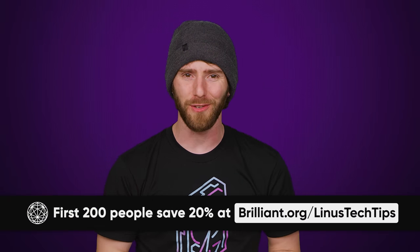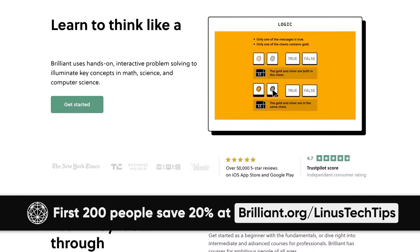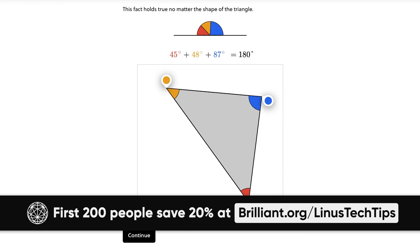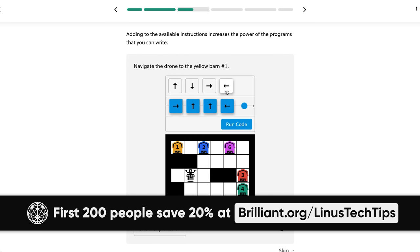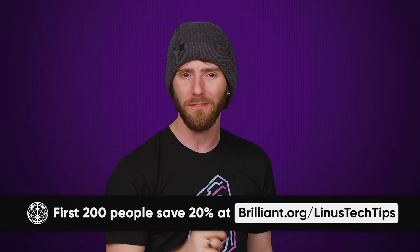Even if you could solve the memory and power issues, there's another big roadblock. Brilliant is a website and app built around active learning — it's both accessible and fun. With Brilliant, you can trade away boring long lectures for problem solving and interactive visuals. They've got over 60 courses to choose from, including their new everyday math course. The first 200 of you who go to brilliant.org/techwiki get 20% off an annual subscription.